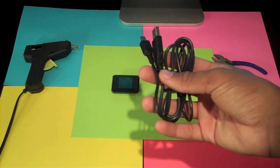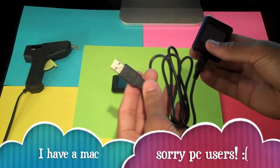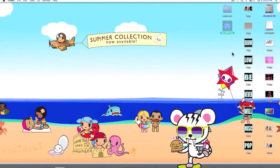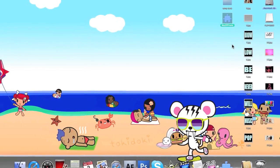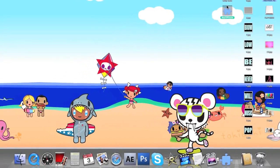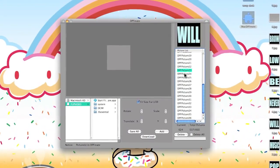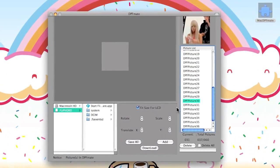Remember the USB cable that we took out when we opened it? Now we're going to use this to plug into the side of the photo albums and plug it into our computer. I have a Mac, so I can only show Mac users how to do this, but all of these come with instructions for Windows and PC. To transfer the photos onto the device, it's very simple — plug the USB cable into the back of the photo album. It will pop up on your screen if you have a Mac saying Mac DPF Mate, with a puzzle piece icon. Double-click that, find your images in this area, select them, and click Add. They'll show up over here, and once that's done, you press Download and they will simply go on your device.